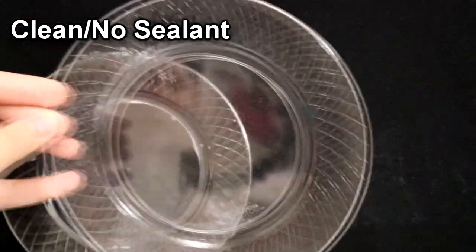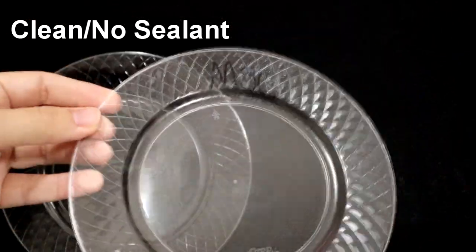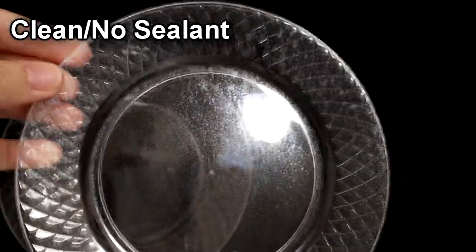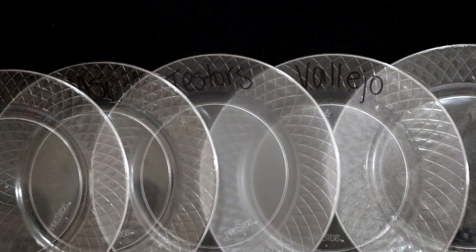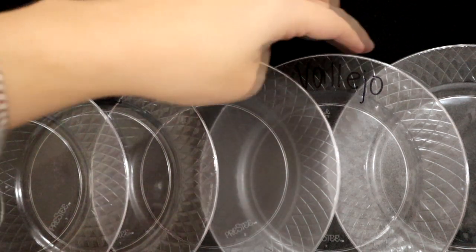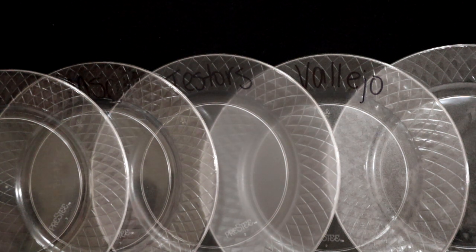Last but not least, as a control I put some MSC on a plate too — though I was running out of MSC as I was spraying, so it came out a bit spotty. That's not because MSC is spotty, just because the can was running out. Now you can see them all side by side: Tamiya, MSC, Testers, Vallejo, and Armory. It's pretty significant — you can really see that there is a difference between the sealants, even though they all claim to be matte clear sealants. They look different and spray on differently.